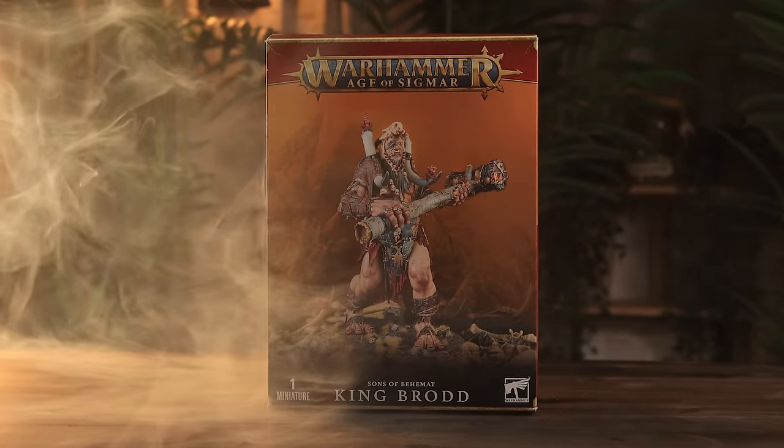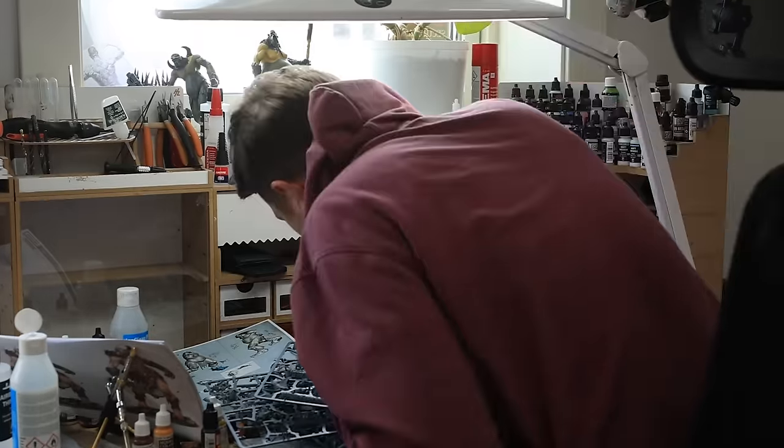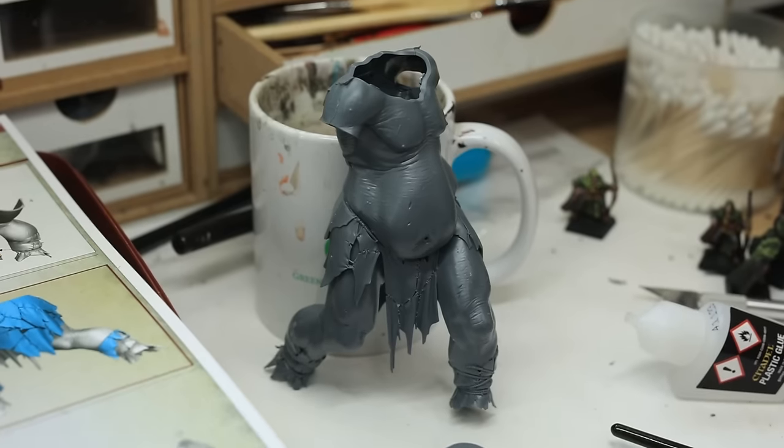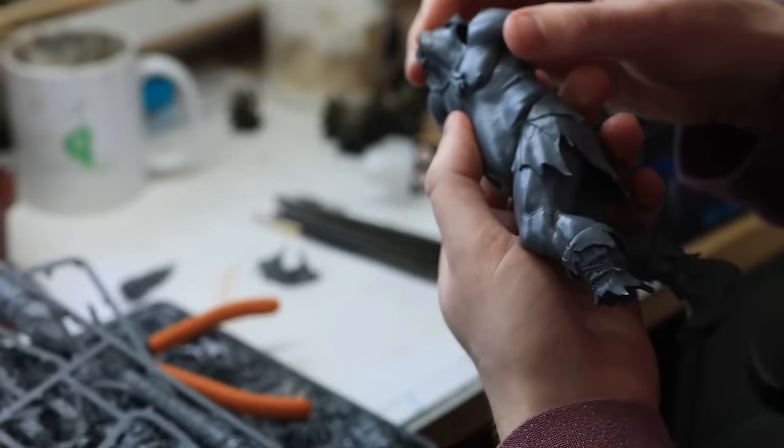For the last giant, Games Workshop had sent us the King Broad box. Because this video project was running out of time and I really wanted to get the giant finished, I decided to build him mostly as-is — with one exception: adding a peg leg, because pirate stuff.